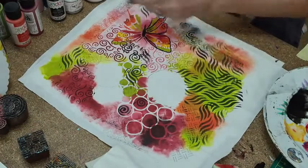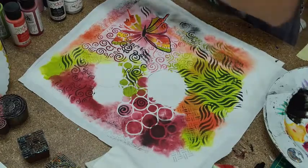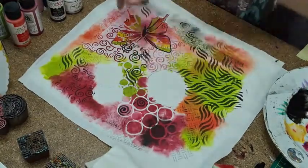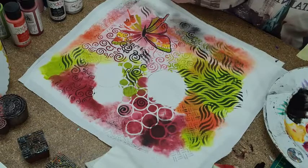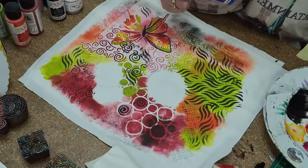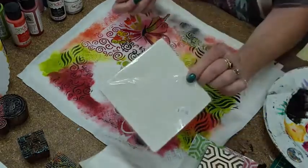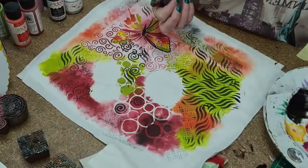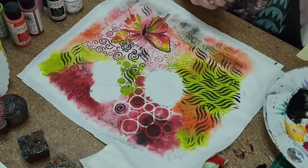I've got stuff everywhere! I'm going to grab my Lumiere paint — actually no, change of mind. I'm going to grab my royal blue. No worries Judy! The small stencils — yes Lynette, they come in a little pack. I've got oops-a-daisy two left and they're $16. Thanks Judy, catch you next time!